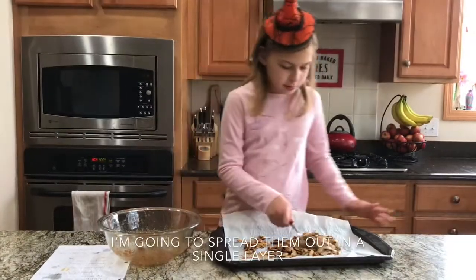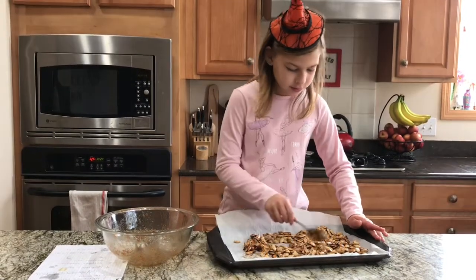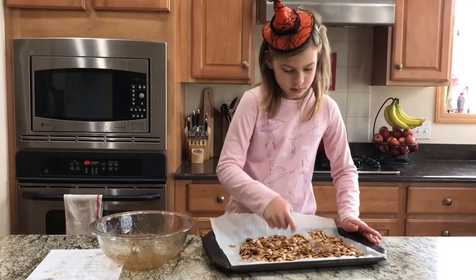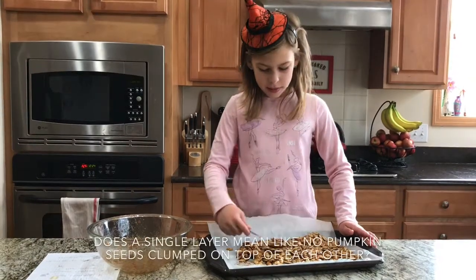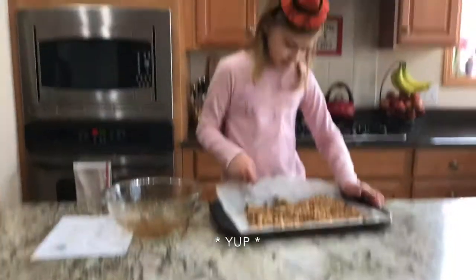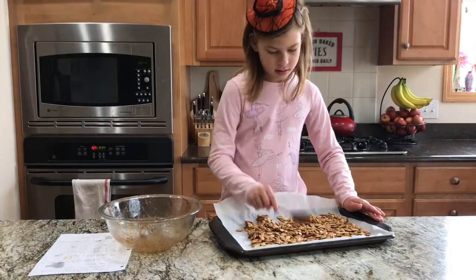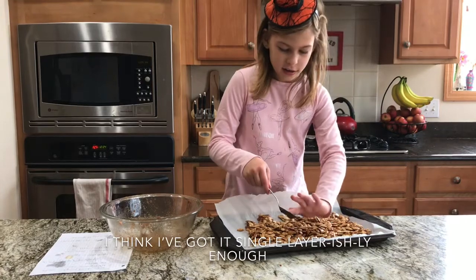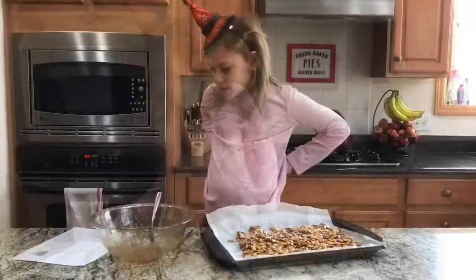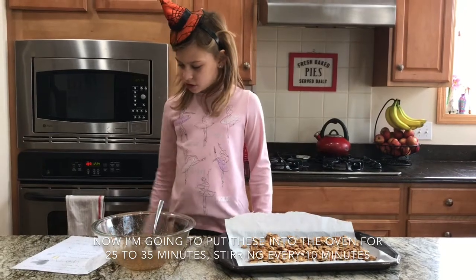I'm going to spread them out in my single layer. Does a single layer mean like no pumpkin seeds clumped on top of each other? Okay, I think I've got it — single layer-ish enough. Now I'm going to put this into the oven for 25 to 35 minutes, stirring every 10 minutes.